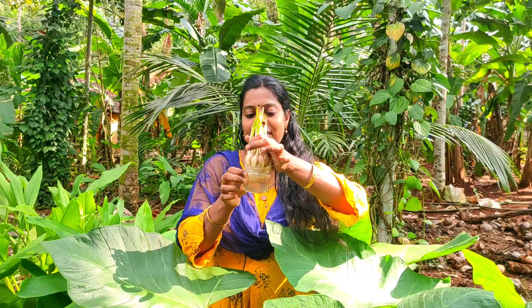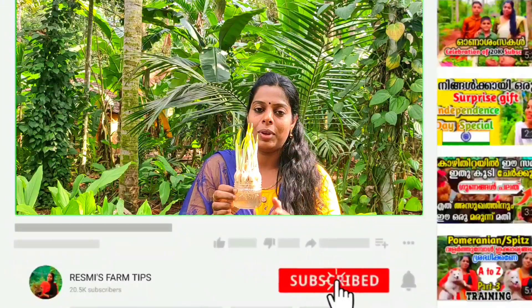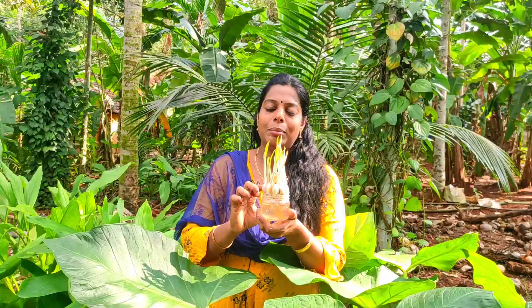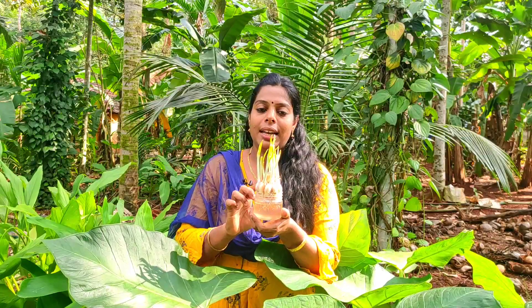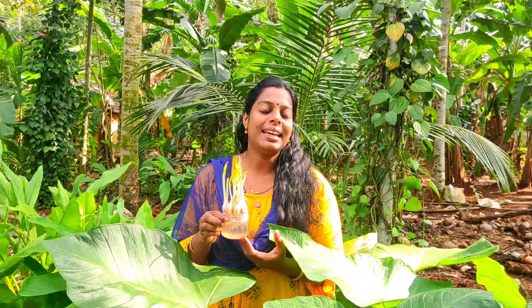We are going to take a long time to make a tree on the tree. Then we put a tree on the tree here, and we are going to make a tree on the tree. In the moment, we have some fresh cabbage and cauliflower cabbage.